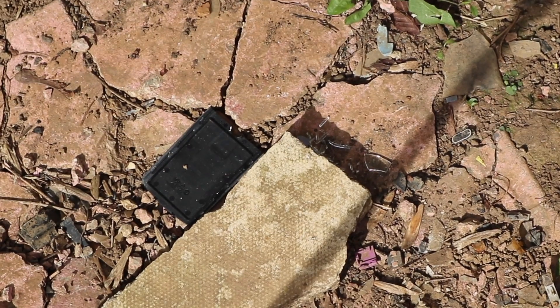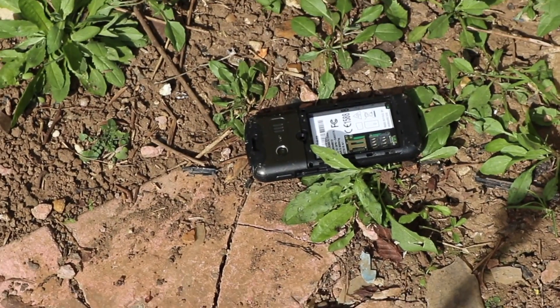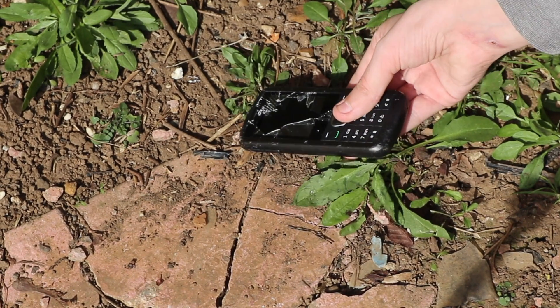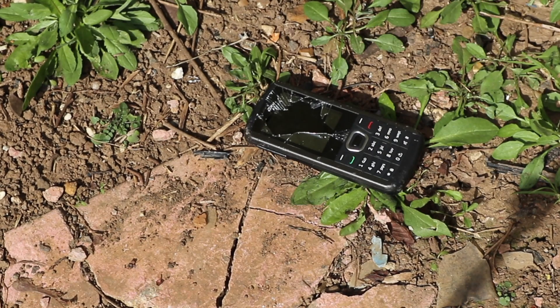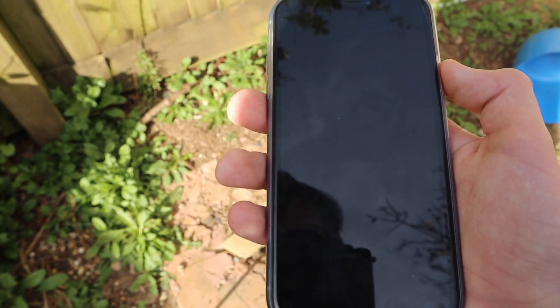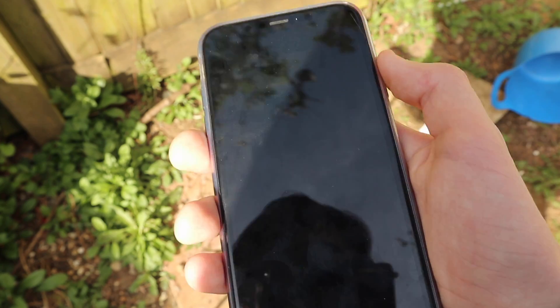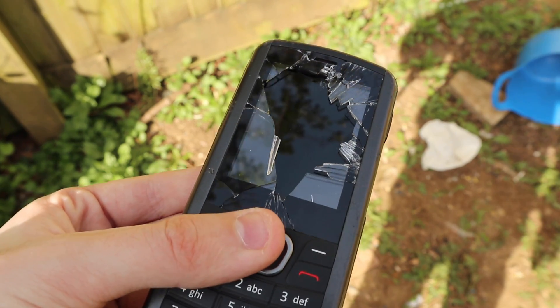I see glass right there, so we're now going to pick up the MobiWire and see if it broke. Wow, I am shocked. To be entirely fair, the concrete block didn't exactly give it a fair chance. It also raises a question: why is the glass not tempered glass? If this were my iPhone and I cracked the screen, it wouldn't do this — it would just crack. It wouldn't have a bunch of glass falling out of it.